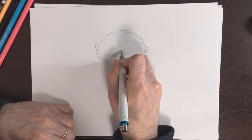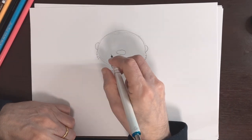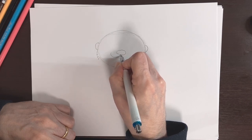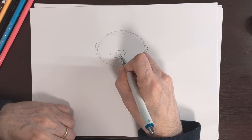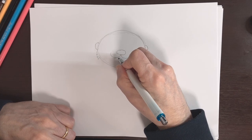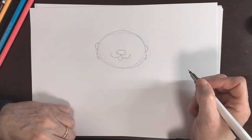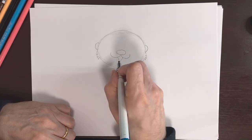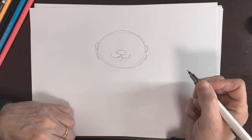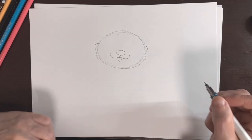An oval right here for his nose — about like that. Then we're going to do these little cheek things, so just a curved line that meets right in the center of the nose, and then one on this side too. Then we're going to put his mouth in right here, and a little curved line for his tongue. I think that looks good — that's step two finished.